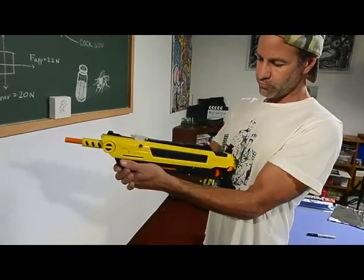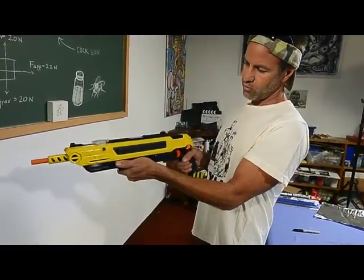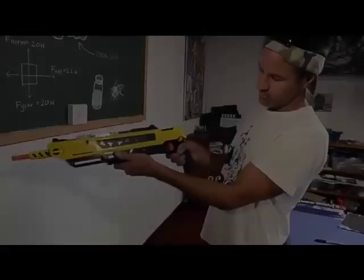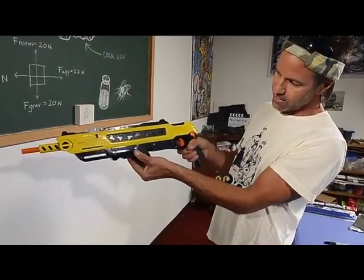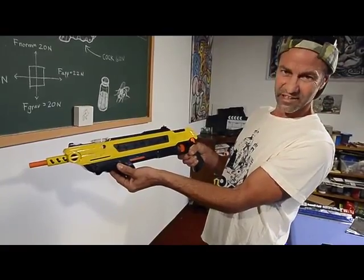If you're not as strong, you can always brace yourself and pull it this way — pull all the way forward, then undo the safety. If the gun will not fire, even if the safety is off, it's because the handle isn't all the way forward. You can hear it kind of click in.